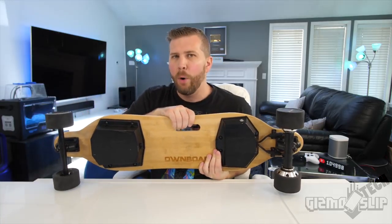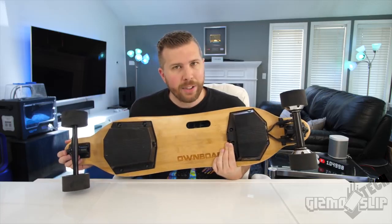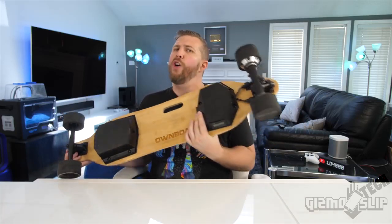Welcome to another episode of Gizmo Slip Tech. Today we're looking at the Ownboard Electric Skateboard. Is this the best board that money can buy for under $450? Today I'll be answering that question, comparing it with the Evolve Carbon GT and the Meepo V2.